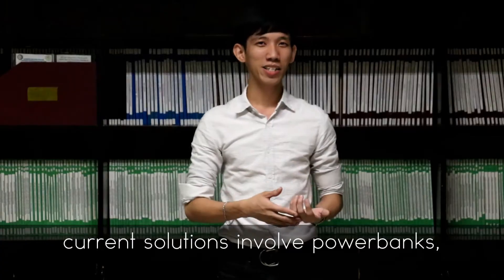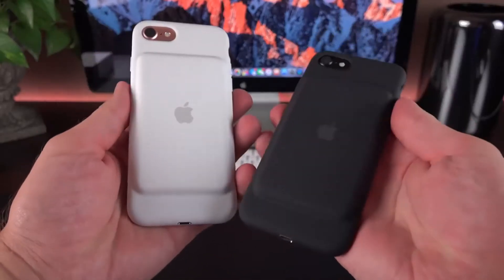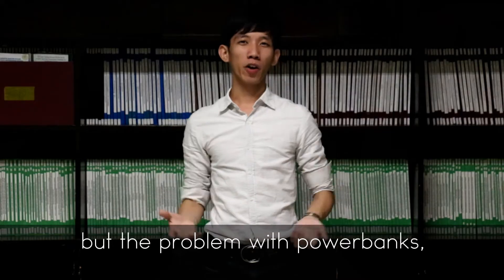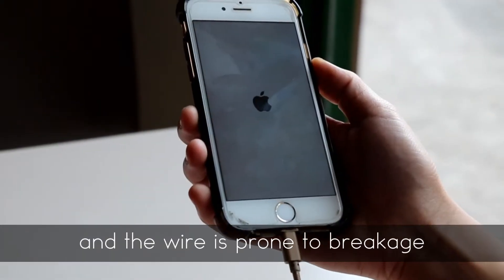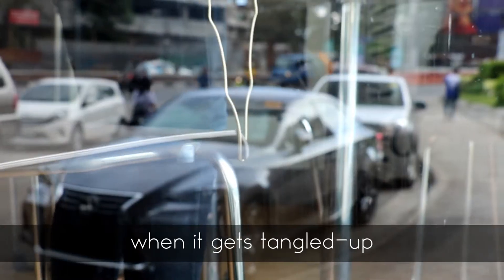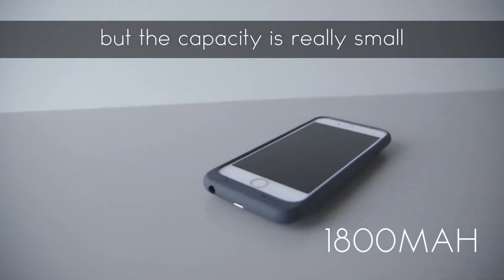Current solutions involve power banks and phone charging cases. What's the problem with power banks? They are a bit of a hassle, bulky to carry around, and the wire is prone to breakage when it gets tangled up. Battery cases on the other hand are really convenient and very slim, but the capacity is really small.